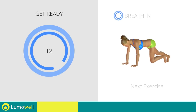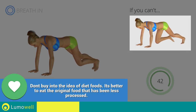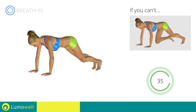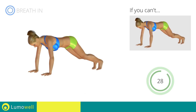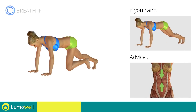Next exercise: plank with high speed climbing. 3, 2, 1, go! If you can't do it, try slowing down the pace. Do not bend your back, keep it parallel to the floor. Keep the abs tight to keep a better balance.